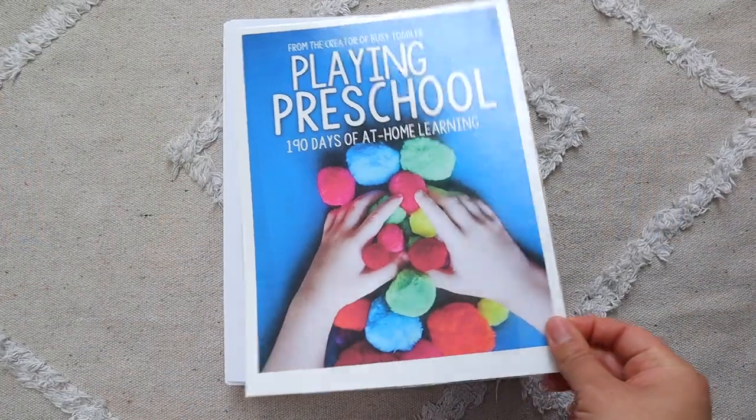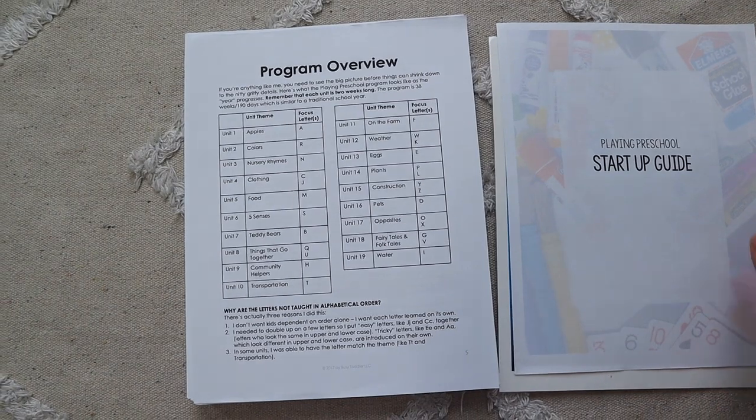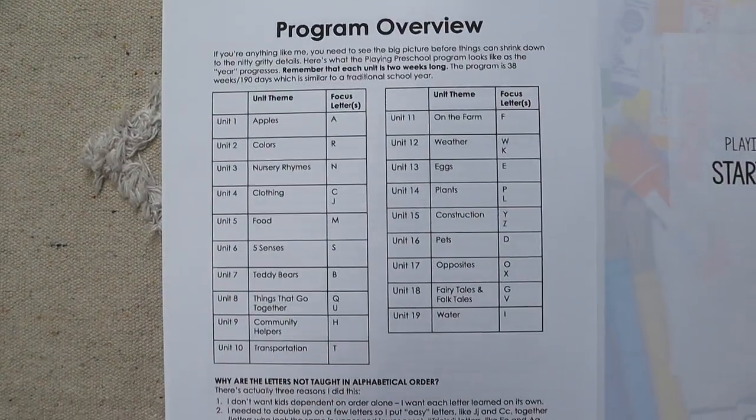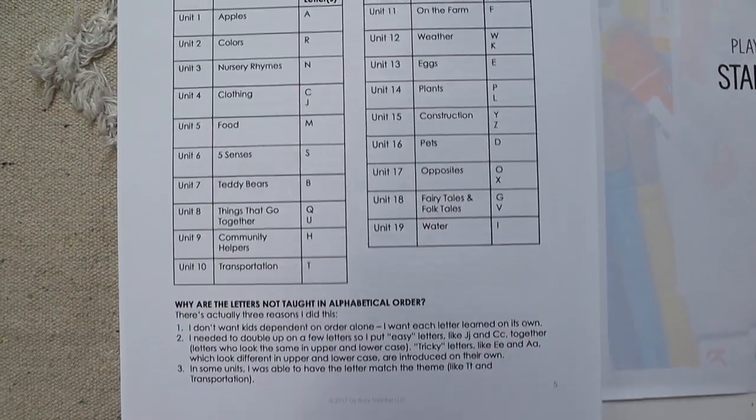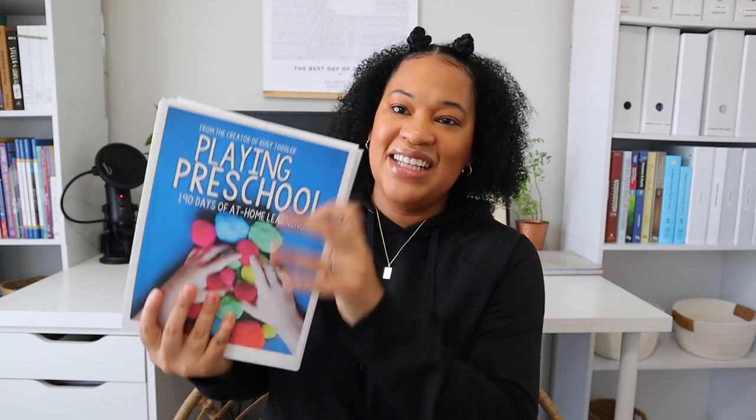Some of the units in Playing Preschool include apples, colors, nursery rhymes, clothing, food, five senses, things that go together, community helpers, transportation, on the farm, weather, eggs, plants, construction, pets, opposites, fairy tales and folktales, and water. Playing Preschool has 19 units and it's designed for 190 days of learning, so I'm very excited to start this one with her.